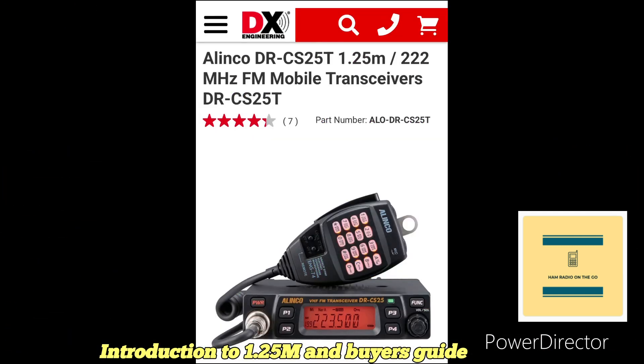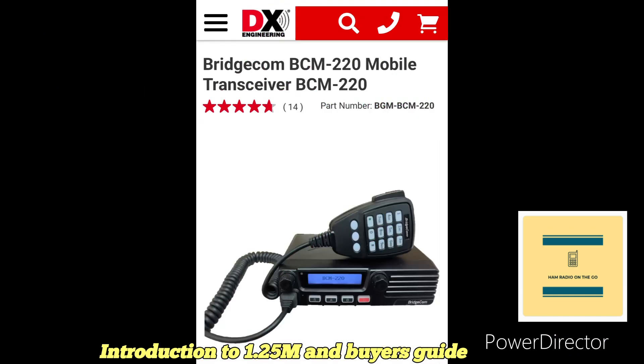The first one is the Alinco DR-CS25T. It's a 220 standalone FM mobile radio with 200 channels, operating at 50 watts, 20 watts, and 10 watts output — three power selections — with an LCD screen and DTMF. It comes in at $259.